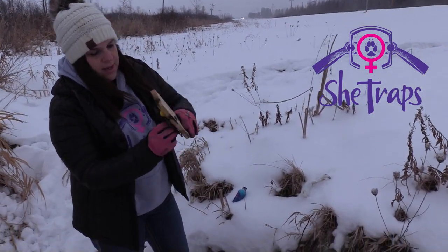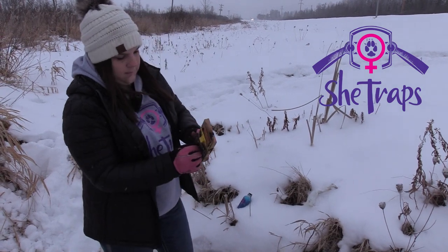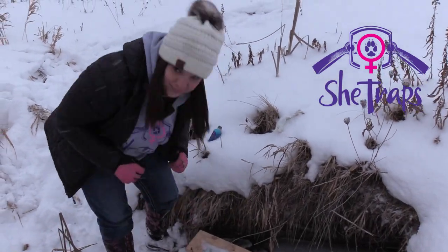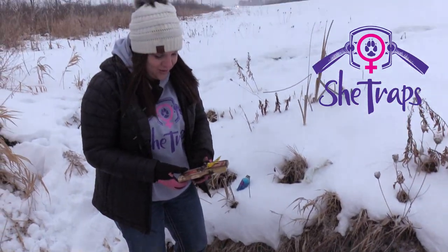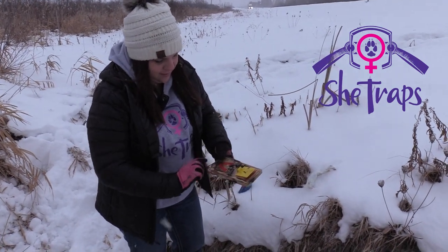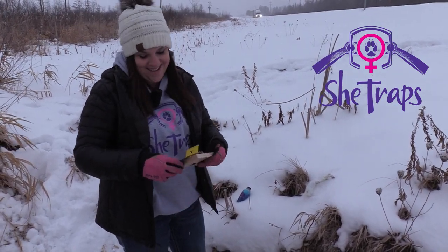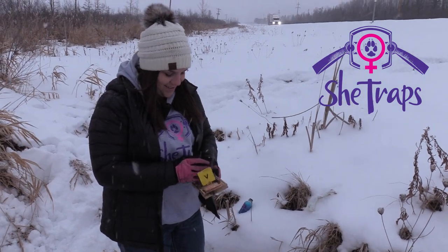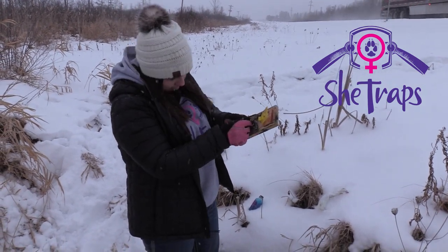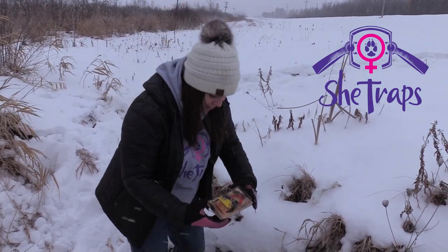I'm just going to reset this just like I had it. They're scary little things, scary little things. All right, what's going on here? Well, there we go — try it again.